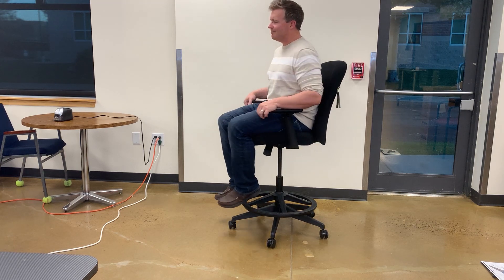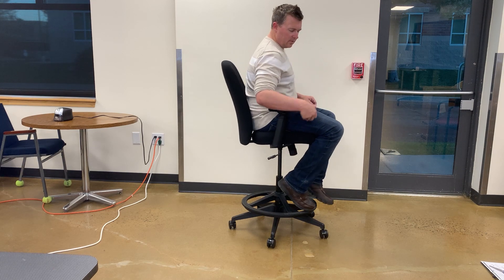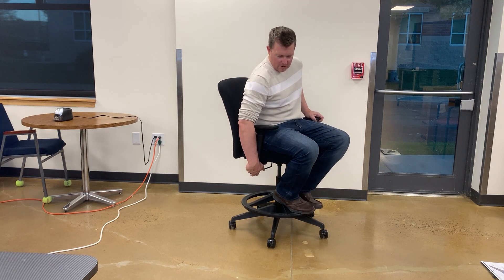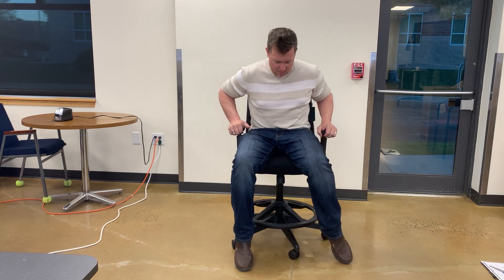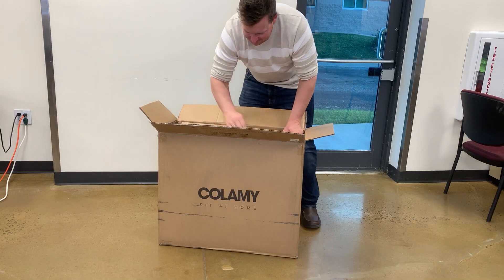Hey everybody, we're going to be doing an unboxing review and demo of this drafting chair. I've been looking for something like this for a while because the desk that I use has an adjustable height level and I've been in need of a chair that can accommodate that and make those adjustments to a changing desk.